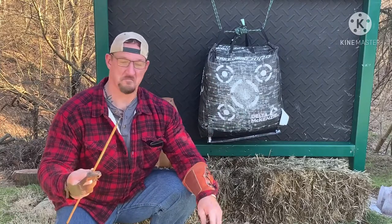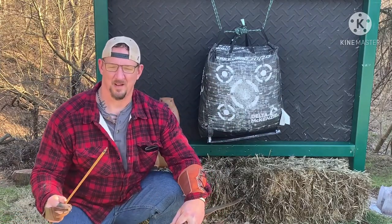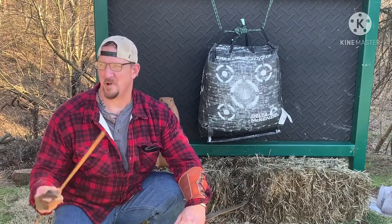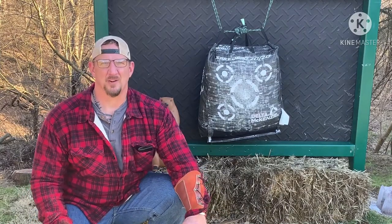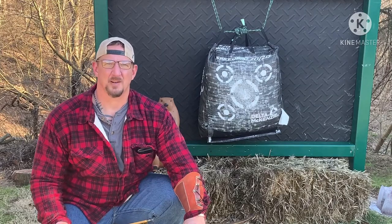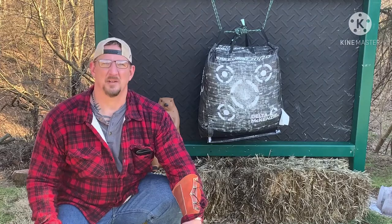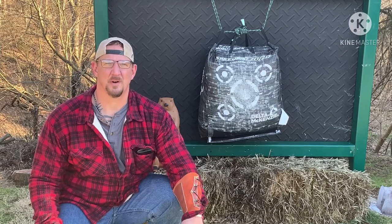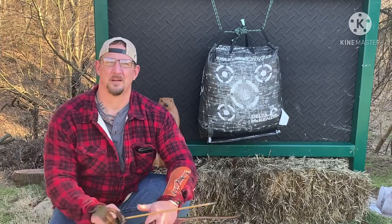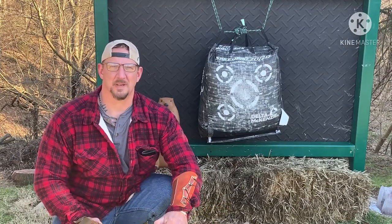There you go folks — still coming out good after just one treatment. If you have three arrows and you treat them and rotate them doing a 3D course, it will definitely last all day. Easy to pull out. Big G thumbs up on the Scorpion Venom. Keep watching Big G Outdoors!